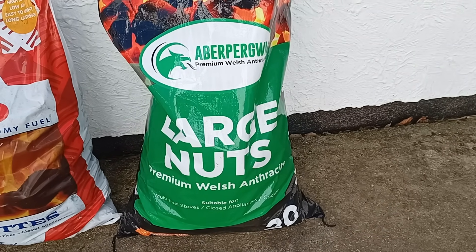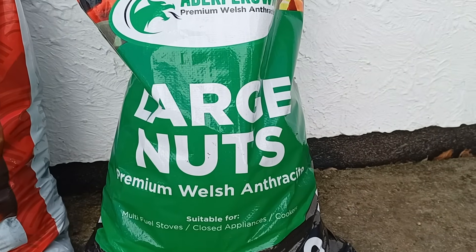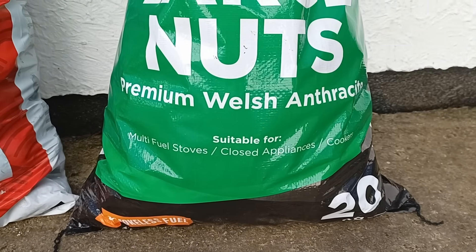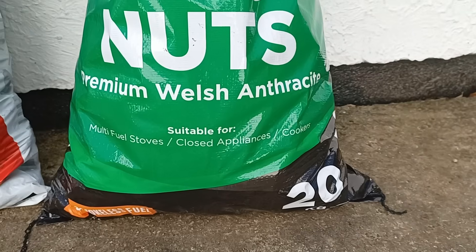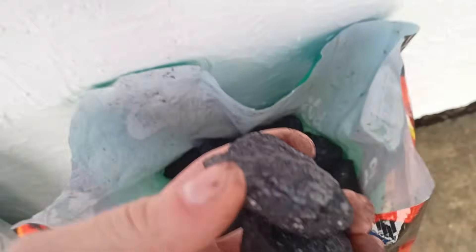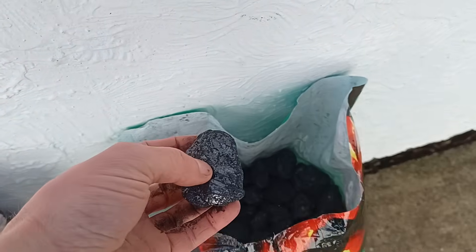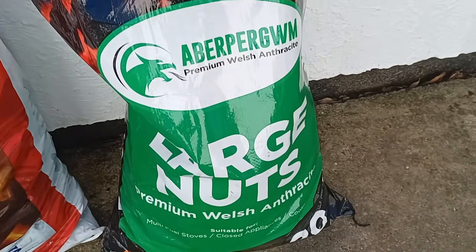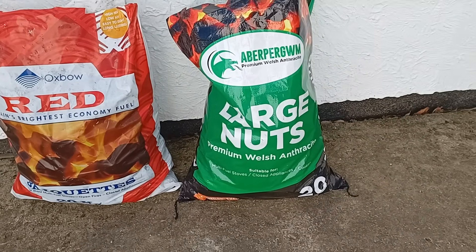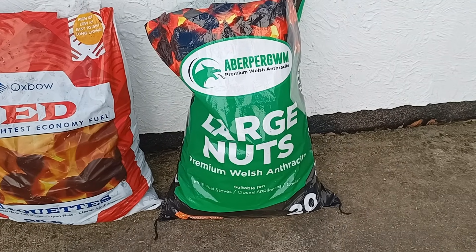This coal wouldn't burn very well. It's described as premium Welsh anthracite large nuts — very high heat output, suitable for multifuel stoves, closed appliances and cookers. If you look at it, it's very shiny with high carbon and high energy content. But it's very awkward to light, as we saw with the engine. I've done a bit more research and this coal requires quite a high draft to work properly, which is a problem because we don't get a great draft with the Stirling engine.